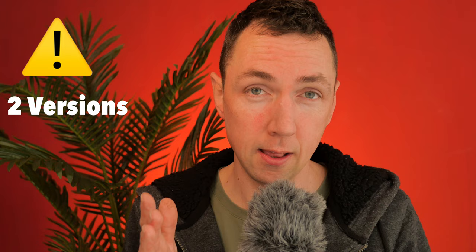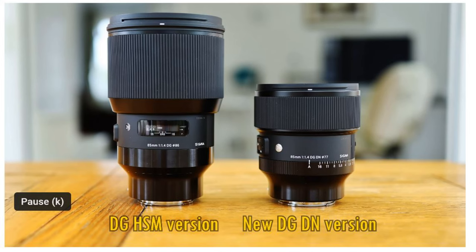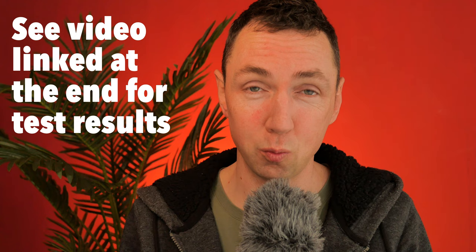If you're new to Sigma lenses, there is an old version and a new version of the 85mm f1.4. The old version is called a DG-HSM Art lens, and the new version is called a DG-DN Art lens. The difference is huge. Here they are side by side, thanks to Christopher Frost's video — I'll link that at the end. The new version is basically almost half the size of the old version, and it's been shown to be both sharper and with less chromatic aberration when shot wide open. Well done, Sigma engineers — the new version is better than the old version.